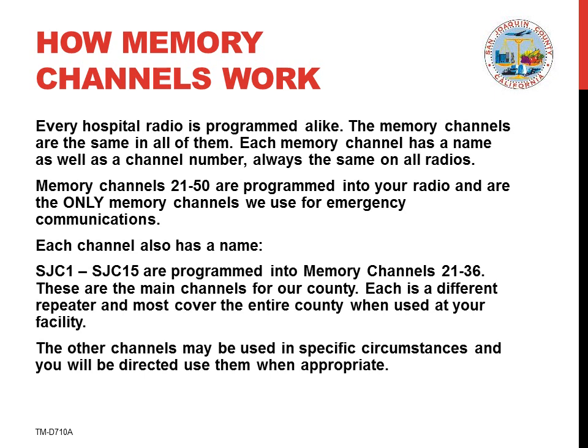We use memory channels to make it easier to find the proper channel to use. Without memory channels, there are literally thousands of frequencies on which communication might be taking place. With memory channels, we have programmed your radio with all the channels that we might use during an emergency. These are the same channels used during drills and exercises and for normal amateur radio communication.